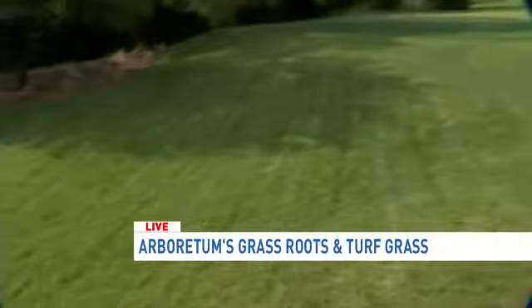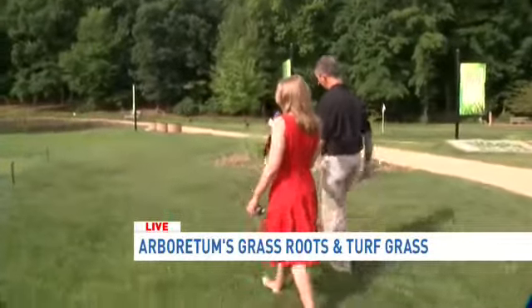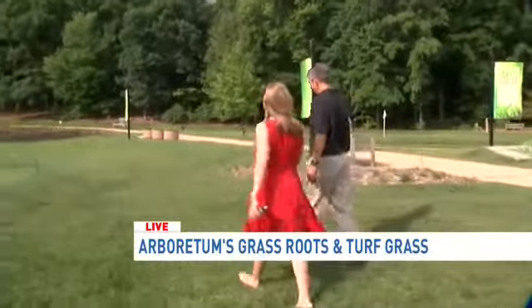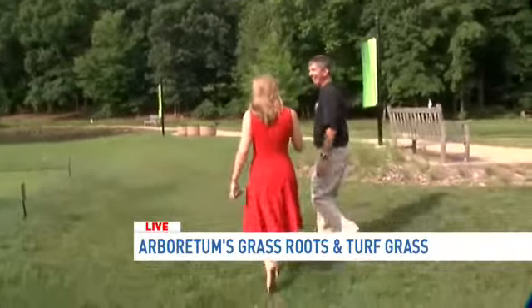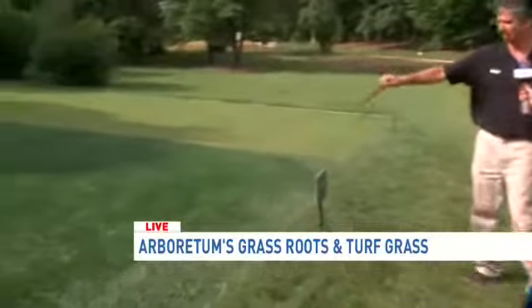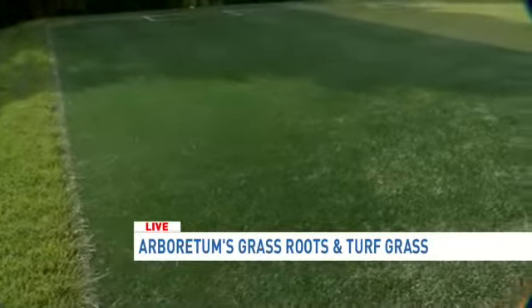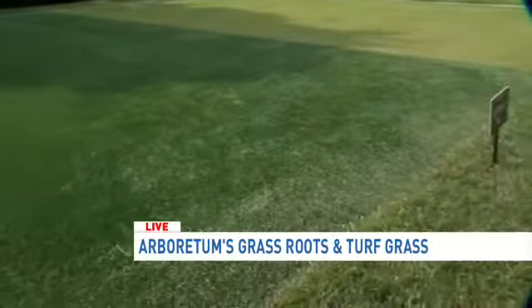You guys also have turf. I know this stuff gets a little bit hot in the summertime. I have a fiancée that coaches soccer and he brings in all those little pellets into the house. You can see the synthetic turf here — they have the crumb rubber pellets and sand mixed into that.